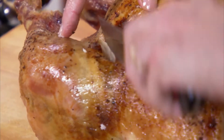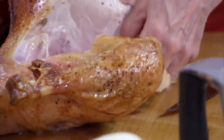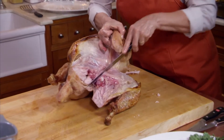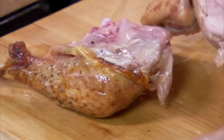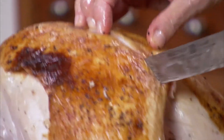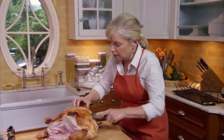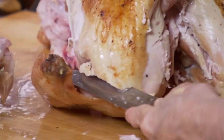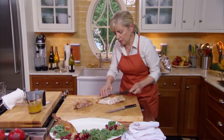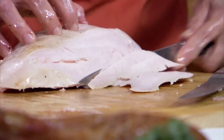Next, we're going to take off the leg thigh. Just cut the skin, and then push the leg down. That is the ball and socket joint right there — that is what we want to pop. There is our leg thigh. Now I'm going to take the breast off. You know the breastbone goes right down the middle — try to find it and go on one side. If I hadn't taken the wishbone out, I would keep hitting it as I go down. It would have been right in my way and I would have left all that breast meat on the bird. When you get here, you just cut it off the wing. Now we have all the parts that we need, and we'll just slice the meat straight down in thin slices.